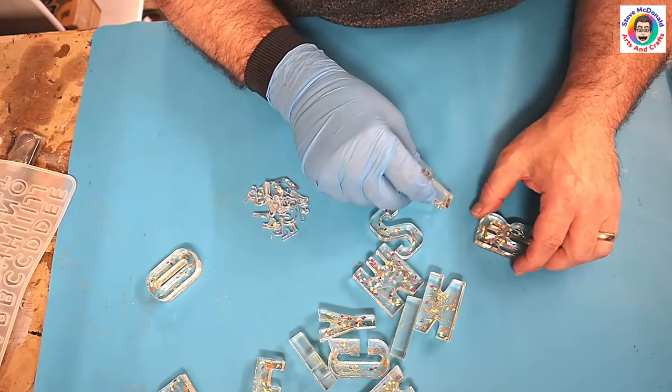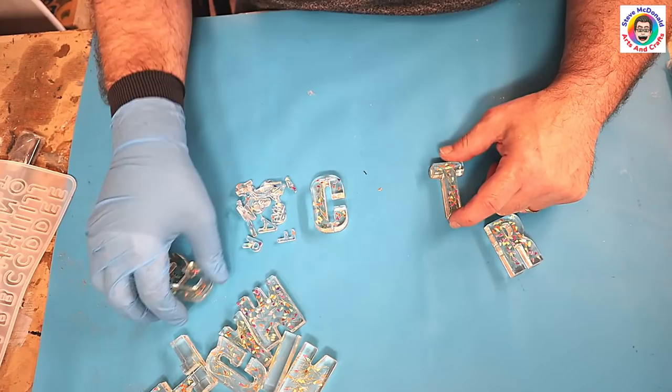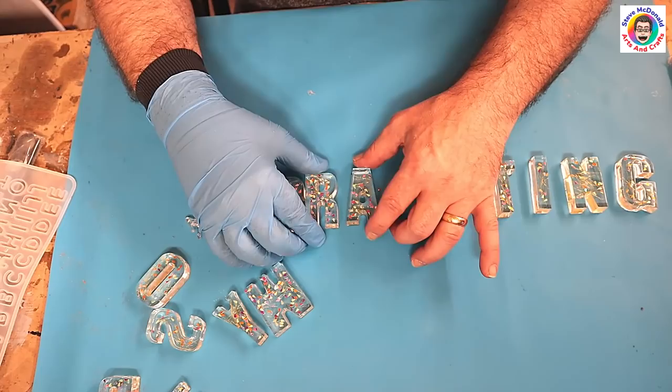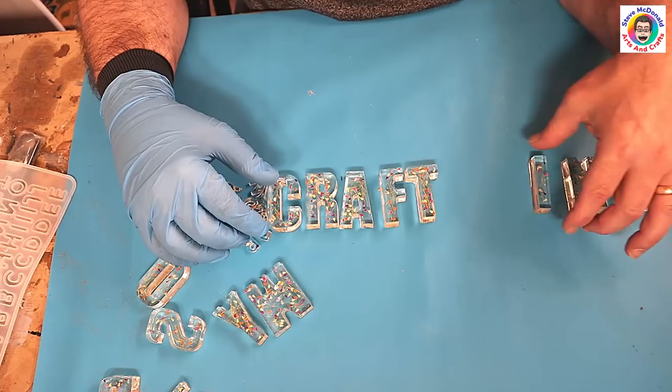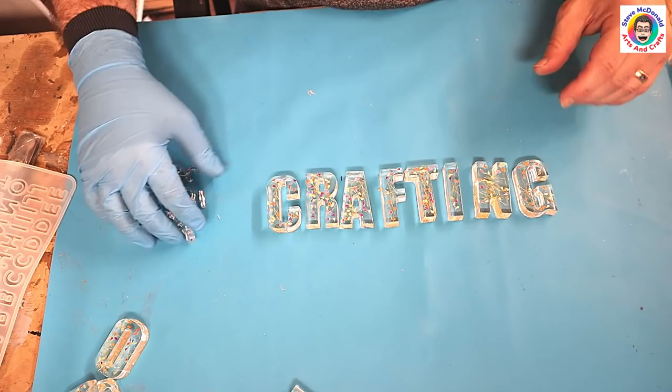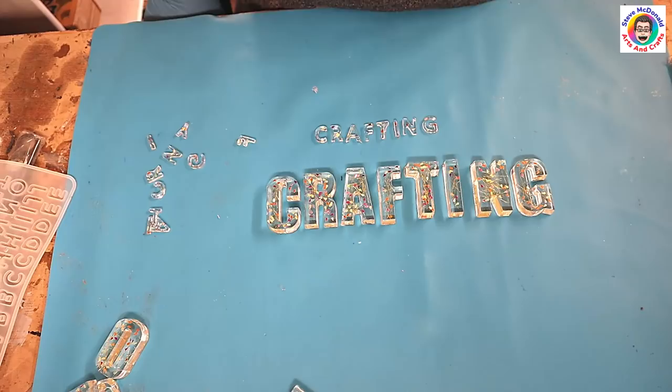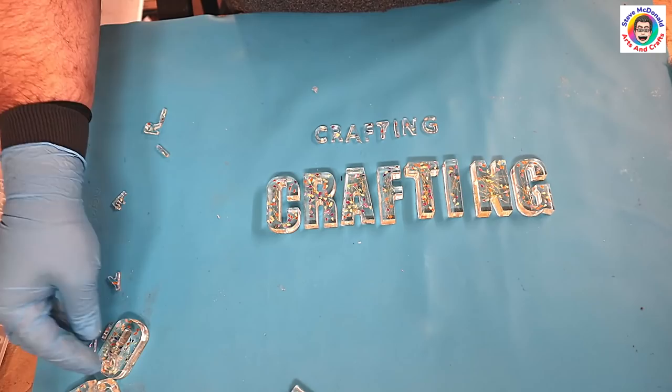The most observant among you will probably have noticed I spelled out 'crafting' — because what else would I do? You can use these letters by sticking them together with E6000, or you could put them on a piece of wood — a wooden plinth or something — with some lights behind them. So there we go: we've got 'crafting' in both sizes.